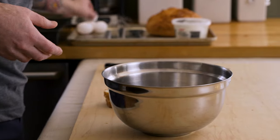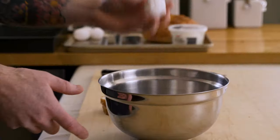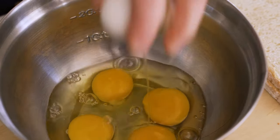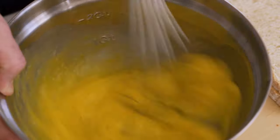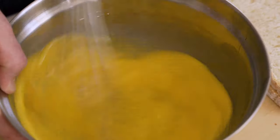I need a bowl and I'm going to crack some eggs into this bowl. Three or four should do — that's four. Then we're going to whisk them up just until the whites and the yolks are homogenous and totally combined, like you would with scrambled eggs.